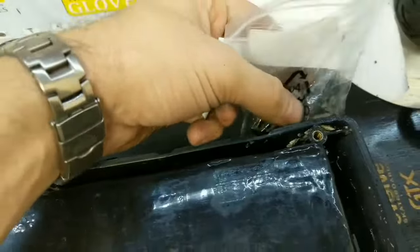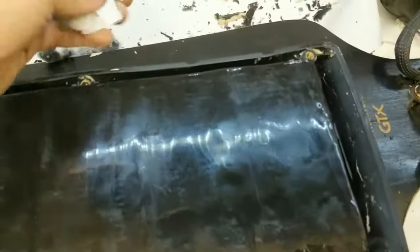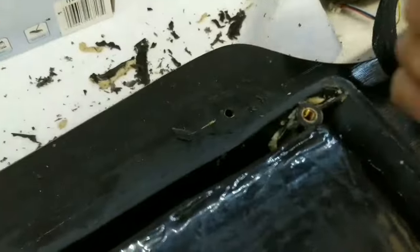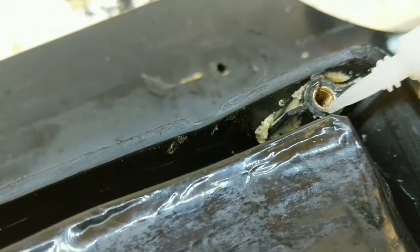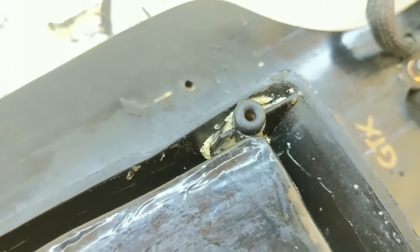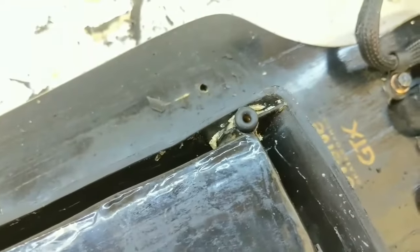Next step: I'm crazy-gluing the o-rings onto each one of the screw mount holes. I use an alcohol cotton swab to clean any dust or debris from the top of each hole first, making sure it's a clean area. Then I put a few dots of crazy glue, take the o-ring seal, center it, and press it on. This creates a nice water seal around the screw hole to prevent water from getting in.